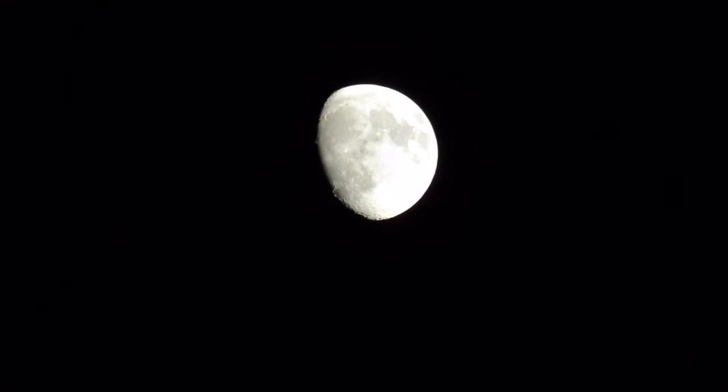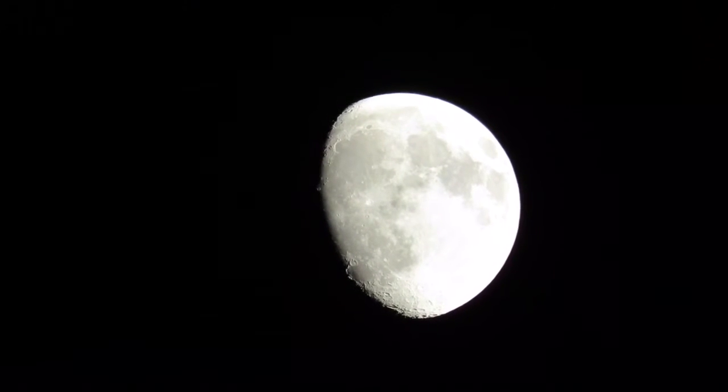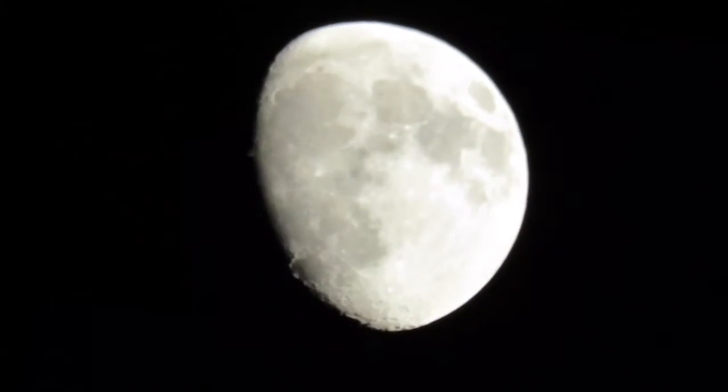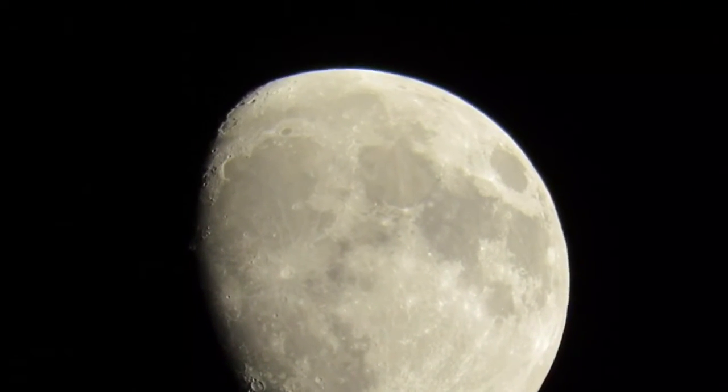You get a really clear view of the moon. The camera has a 65 times optical zoom with a 4 times digital zoom, giving a total of 260 times zoom, which you can see in the video I took of the moon here.